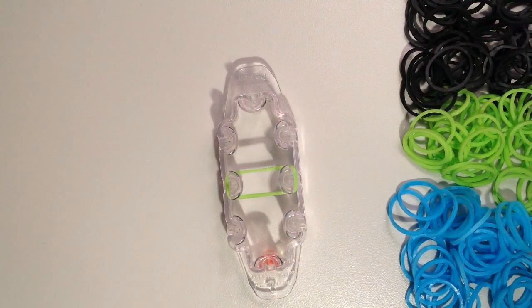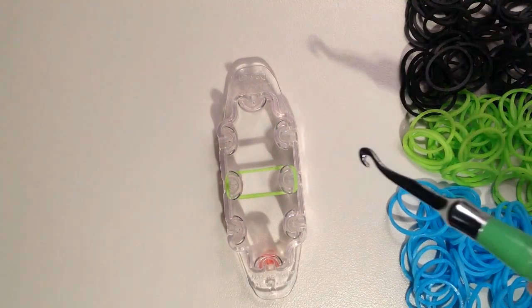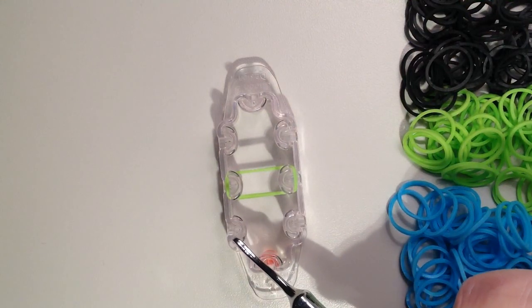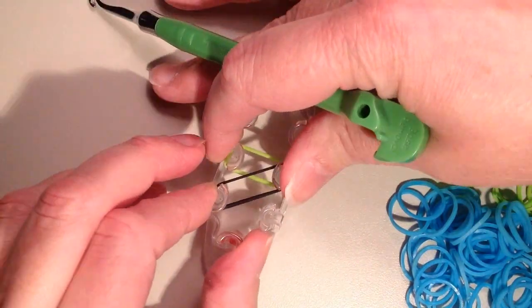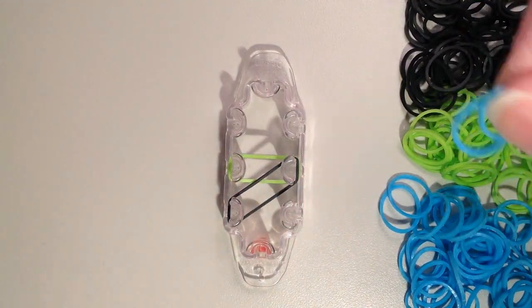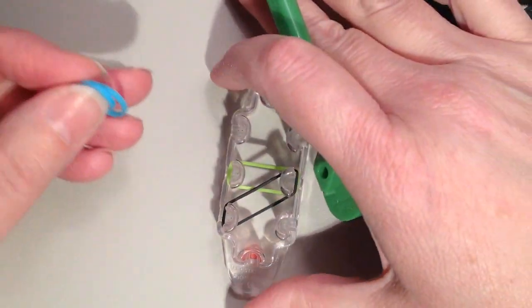Now I'm going to take my black, which I'm going to be using for the outer color. I'm going to be keeping black for the outside. That's going to go from the center pin on the right and come diagonally down and to the left, and I'm always going to be using two bands. Then I'm going to take my last color, which is blue, and these two are going to go from the same pin on the right and diagonally up and to the left.